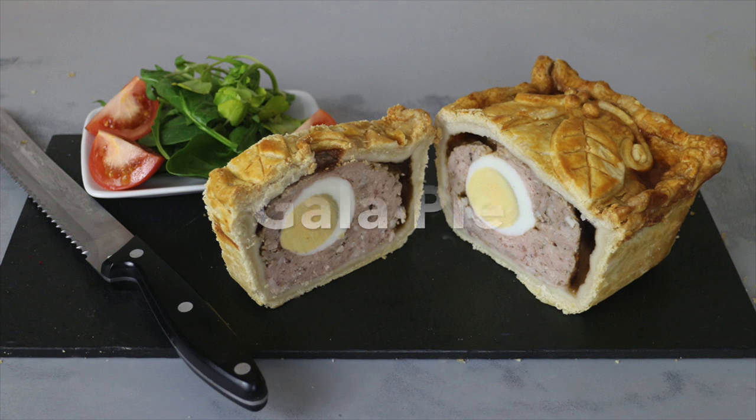Greetings Gastronauts, this is Keef Cooks, I'm Keef, and today I'm going to show you how to make a fairly silly party pork pie with boiled egg down the middle. Gala pie.